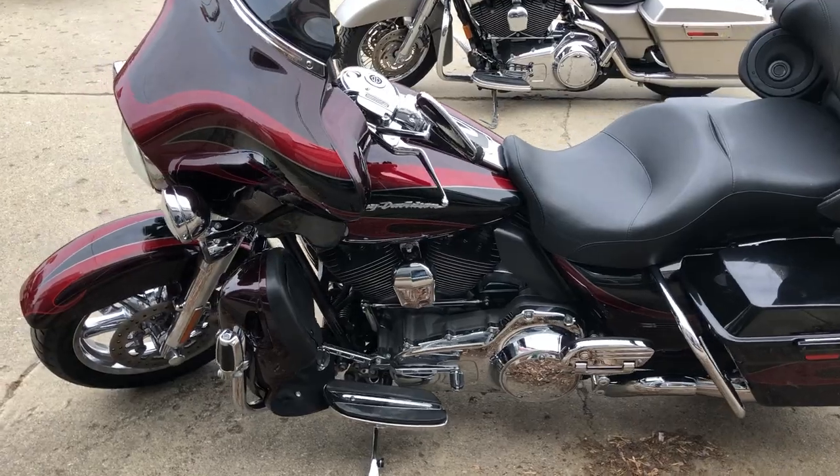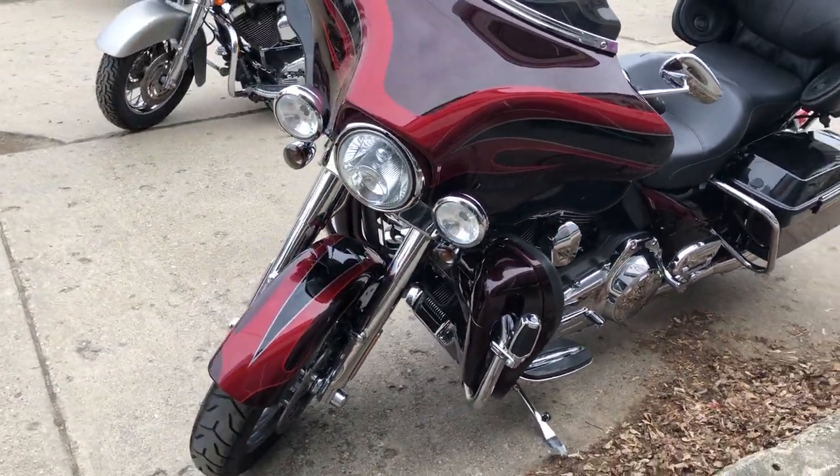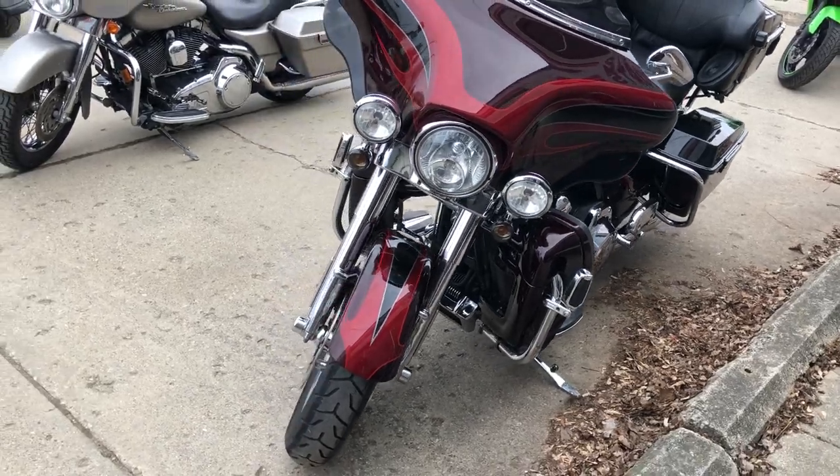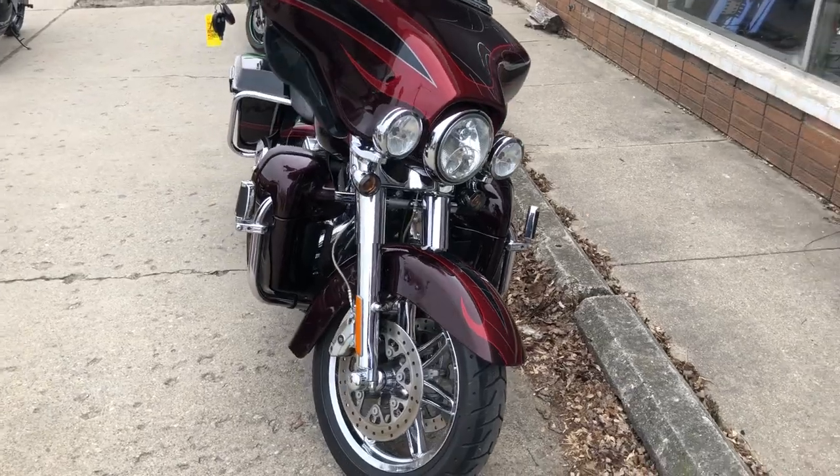The 110 cubic inch Screaming Eagle motor runs strong. Everything works — this is the one, guys. It's ready to go. It's just been serviced at the dealership, inspected, all fluids have been changed, and it is ready to ride.